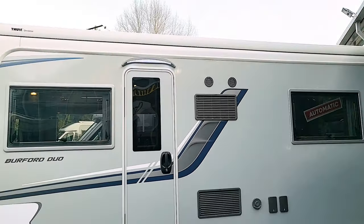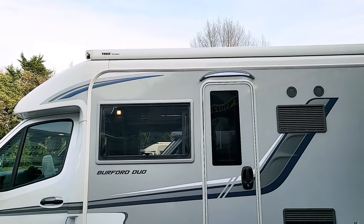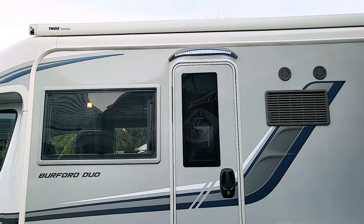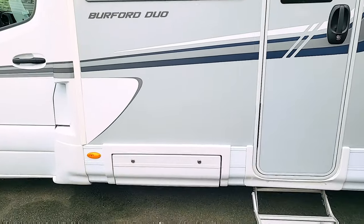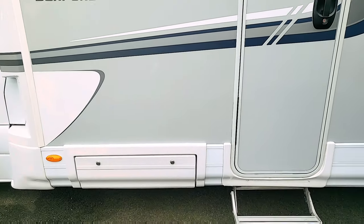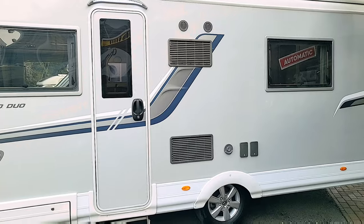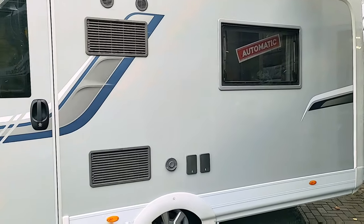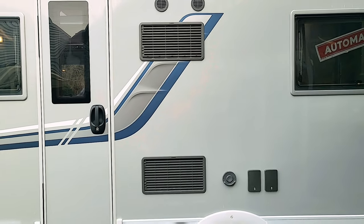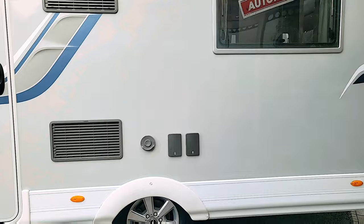You've got a huge Thule canopy on the top that can be extended out to protect you from sun and rain. Just beneath that there's an LED strip light to keep that area illuminated, and that's the habitation door. Just below here is a little wet locker where you can keep your ramps, cables, and wet or dirty things you don't want inside. Further along, those grills are for the fridge — you can see from the distance between the vents that it's got a really big fridge freezer, which I'll show you inside.